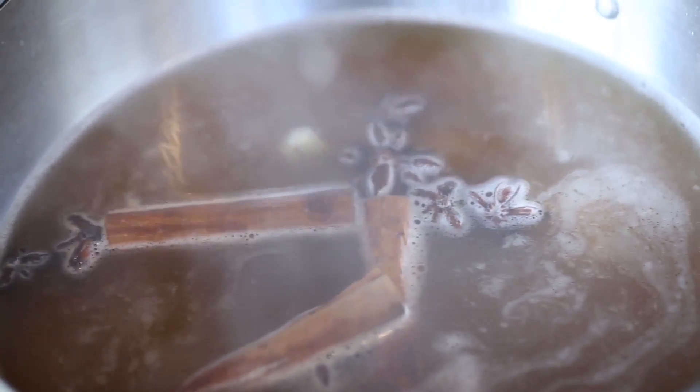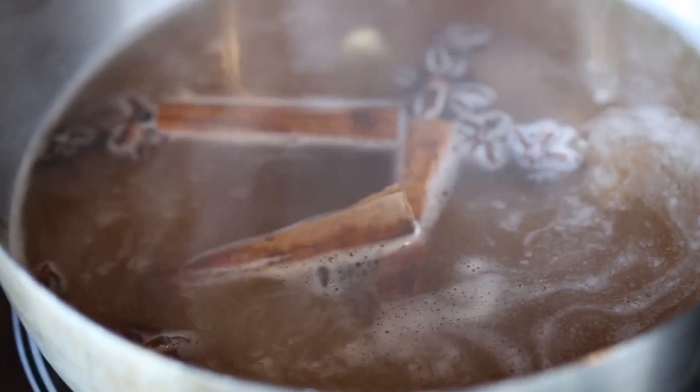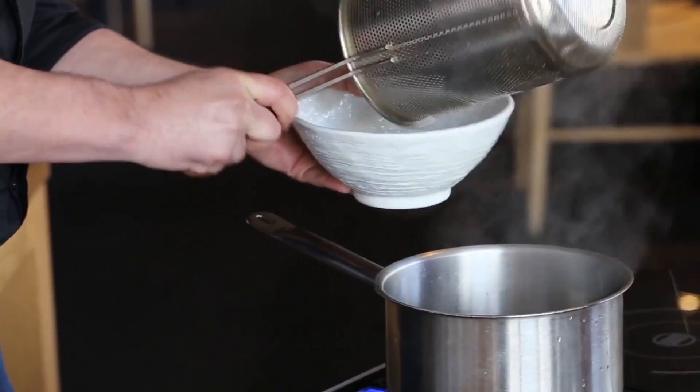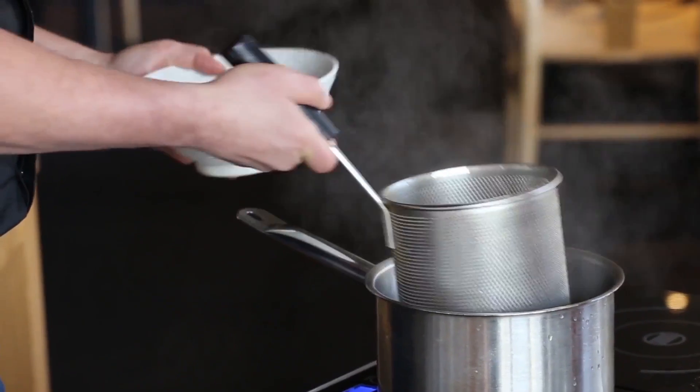Our broth's been simmering away for about an hour and now it's pretty much perfect, so we'll give it a strain. Ditch the aromatics, then plonk in some noodles straight into the beautiful aromatic stock — just a quick warm up.